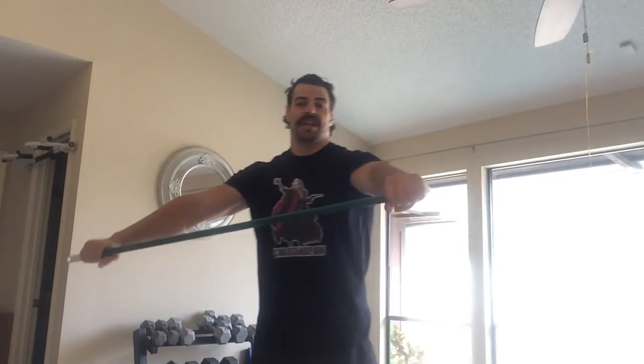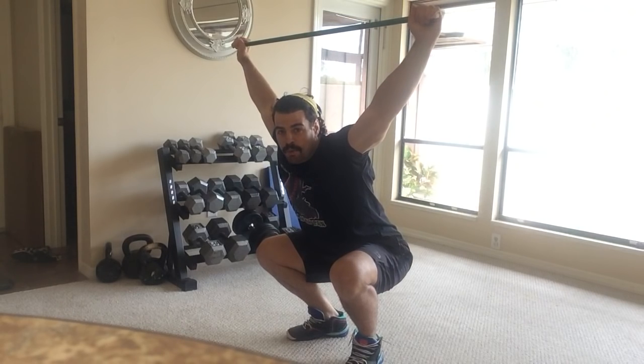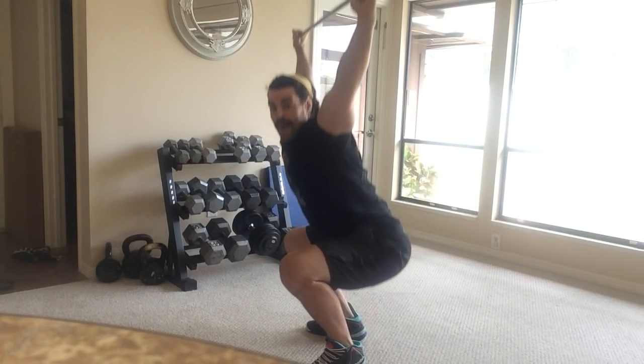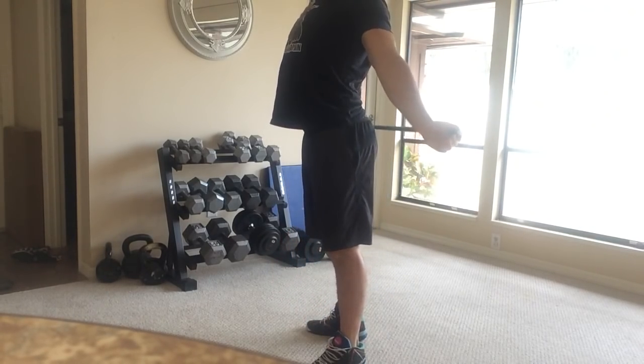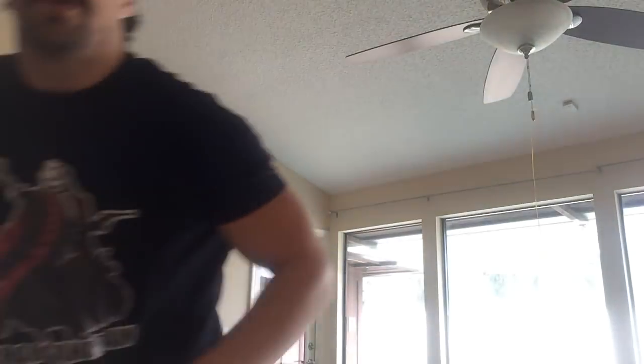I'm glad you guys saw how tight my shoulders are. With my hands wider on the broomstick I can overhead squat no problem, but to do the dislocates - going all the way back - it's not comfortable, in fact it's uncomfortable. So that leads me to what I originally wanted to show.